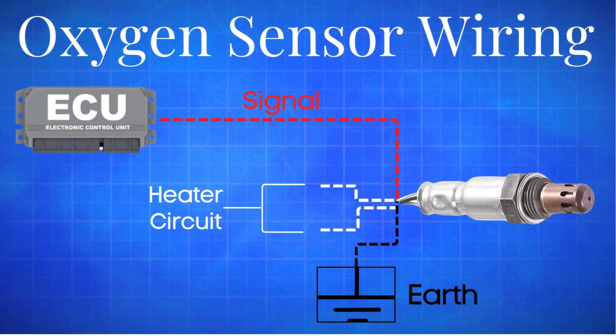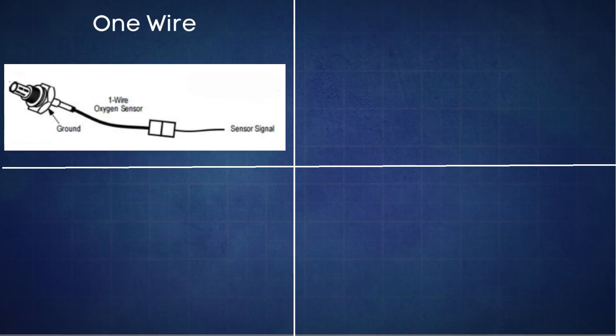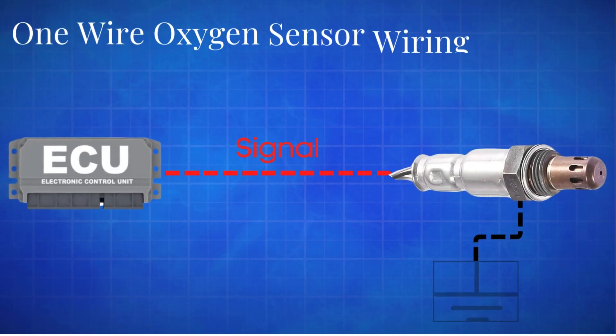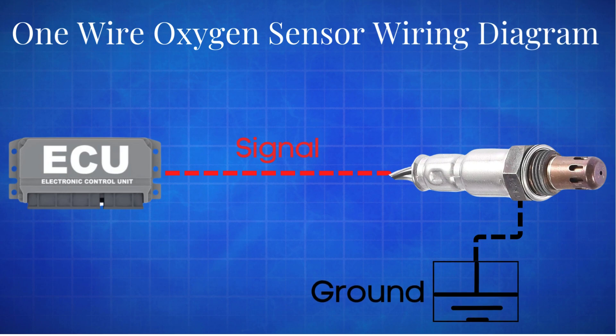In this video, we're diving into the wiring connections for one-wire, two-wire, three-wire, and four-wire oxygen sensors. Let's get started. First, let's discuss the wiring of the one-wire oxygen sensor.